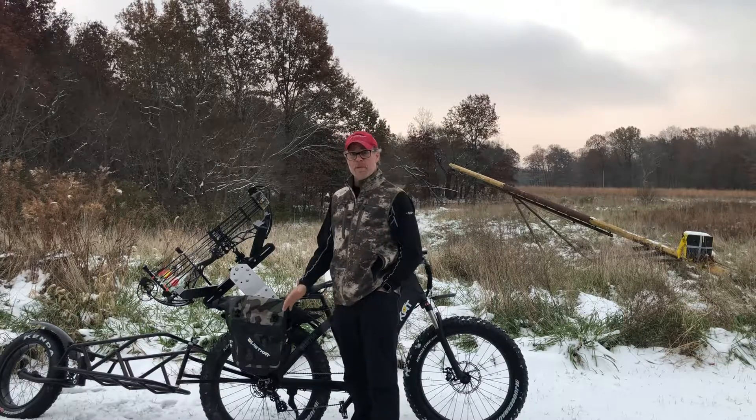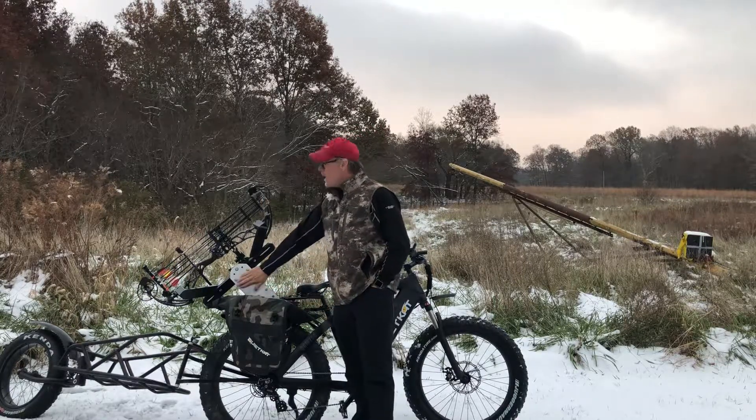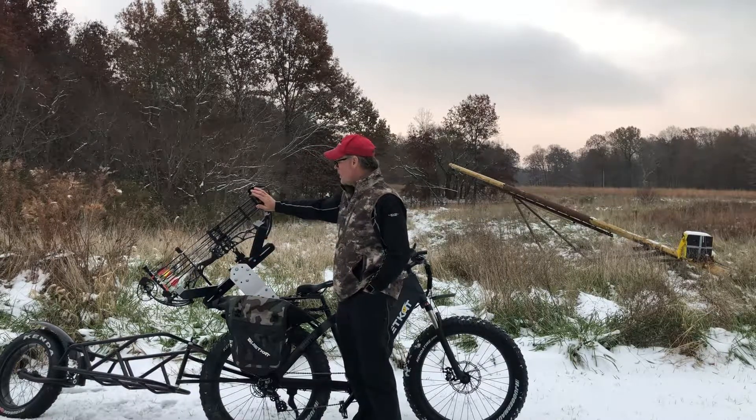Hi, this is Bob from Chicago Archery doing a quick little product review. Today we're going to talk about the electric bike attachment for the Bow Caddy and the Tight Spot — the new one that's coming out.